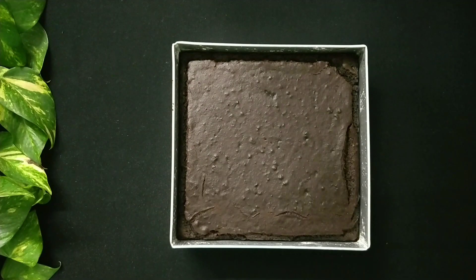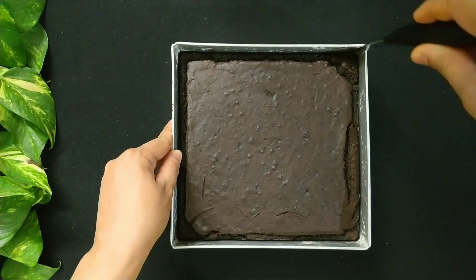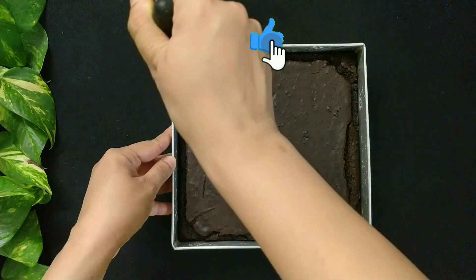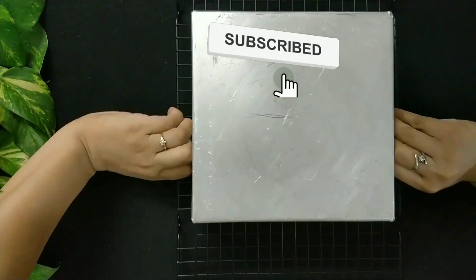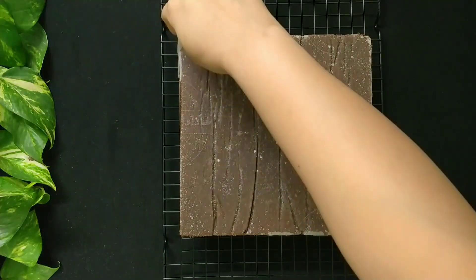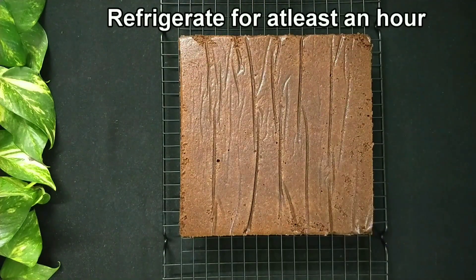The cake is done and has cooled down for 15 minutes. Now let's de-mold it on a wide rack. Refrigerate the cake for at least an hour before frosting.